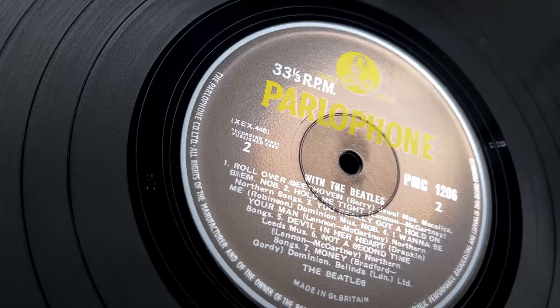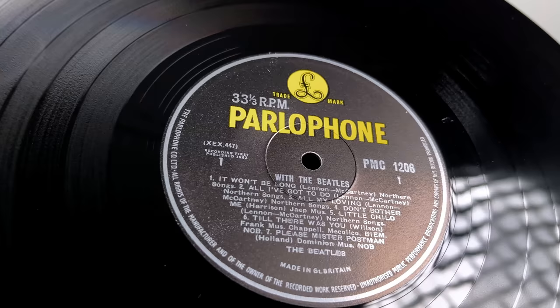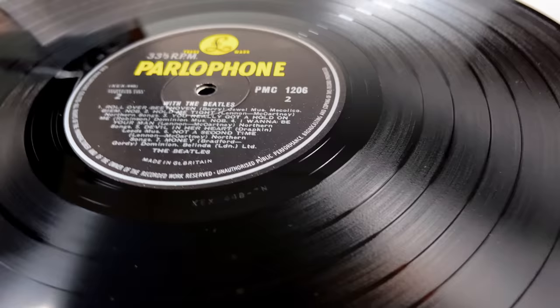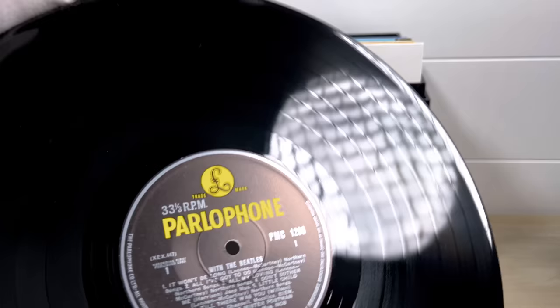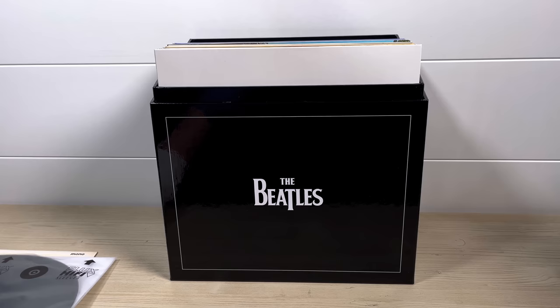It has a very high stamper number — 317 on one side and 710 on the other — and has the final mono cutting, dash-7 on both sides. Another pristine disc and very, very rare. I'll pop that on the website and you can have a look at your leisure.